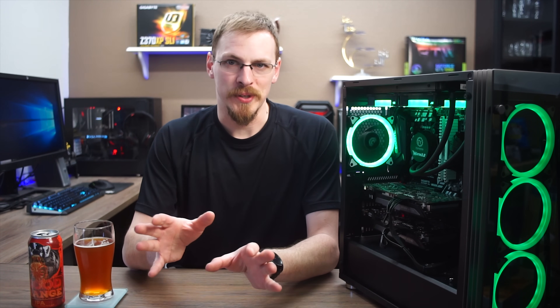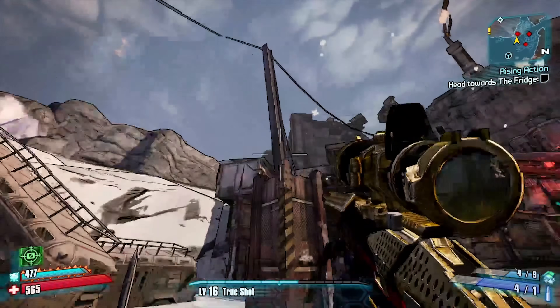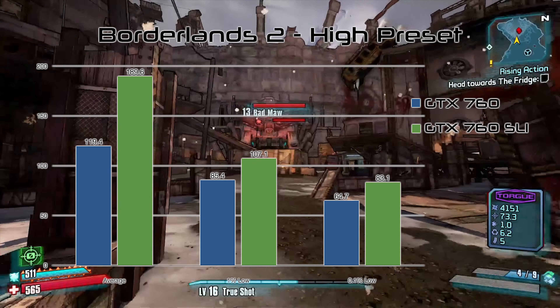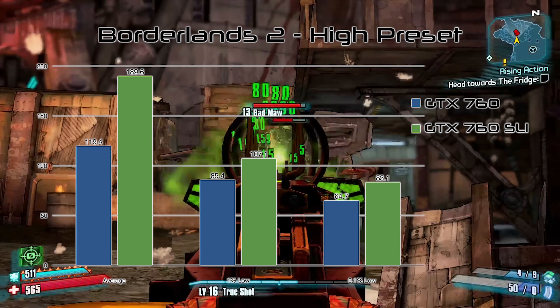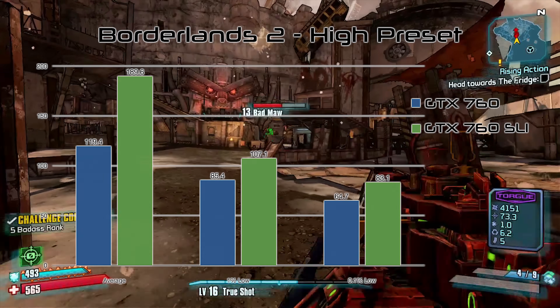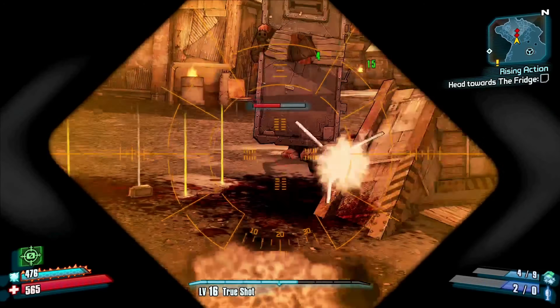I started off my games testing with Borderlands 2. Yes, it is an older title, but it was released around the same time as the GTX 760, launching just 3 months prior. At very high settings, it managed nearly 120 FPS on average with a single card, with 0.1% lows well above 60 FPS. Adding a second card jumped us all the way up to 190 FPS on average, with 1% lows at 107 and 0.1% lows at 83 — a 59% improvement in frame times.